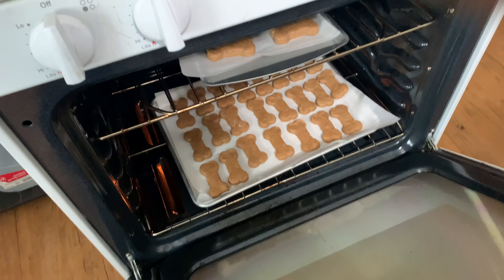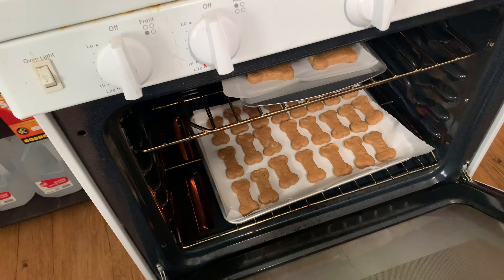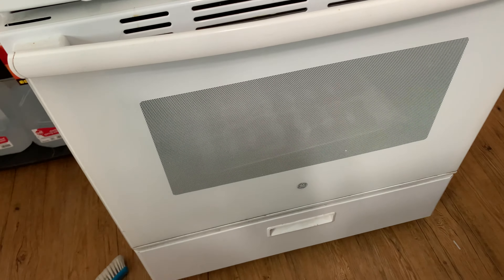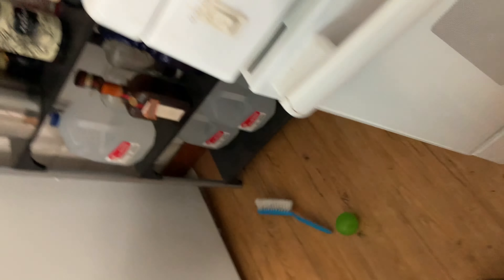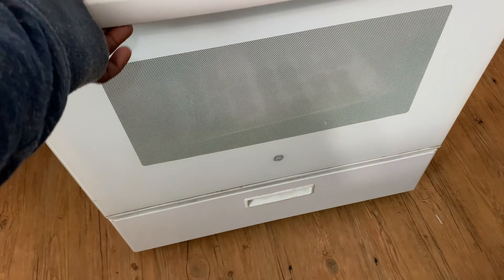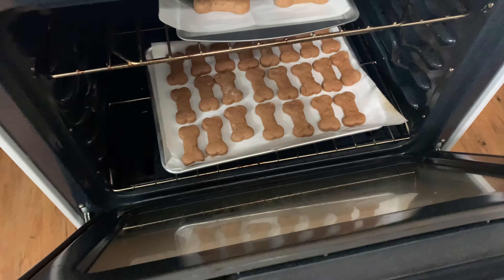Echo, set timer for 15 minutes. It's starting now. Echo, stop — and that's the 15-minute timer. Stay back, Chip, you don't want to get burned, buddy.